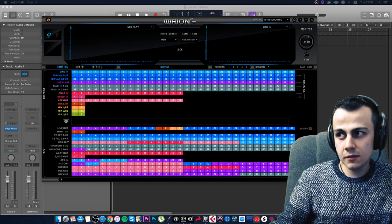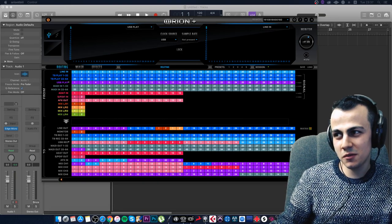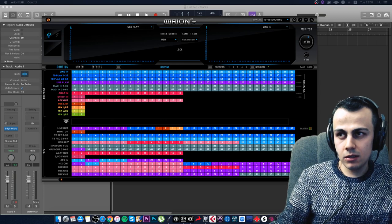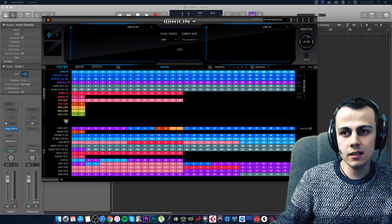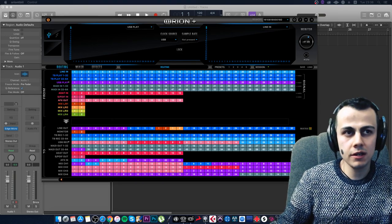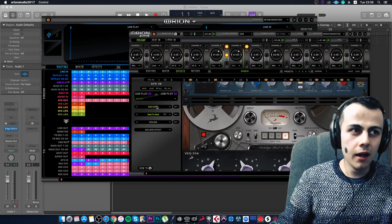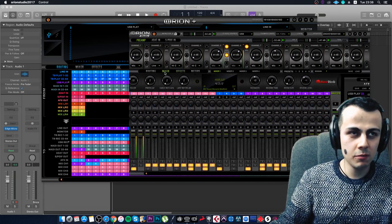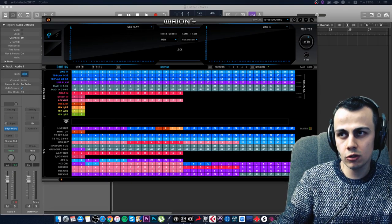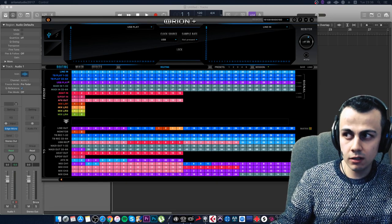Question: What interface would you recommend for recording a live band within a reasonable budget? It depends on the number of musicians. If there are no more than eight, get a ZenTour — don't overthink it. You'll have eight inputs, real-time effects, real-time compressors, real-time preamps, and many monitoring options. If more than eight musicians, consider the Orion or the Discret 8. But for your needs, ZenTour should be enough.